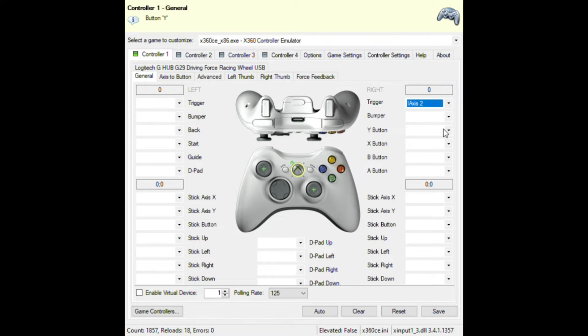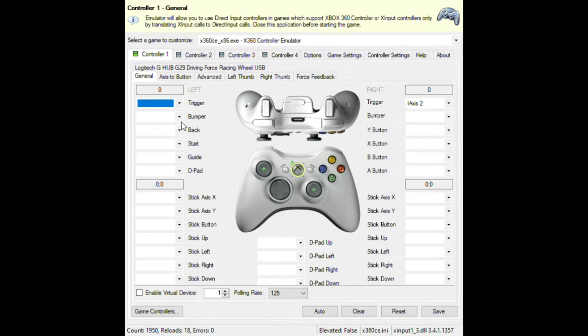You can see I pressed it. For the left trigger, press Record and press your middle pedal — that's the brakes. For the right bumper, press Record and press your far-left pedal. It will show as a slider.